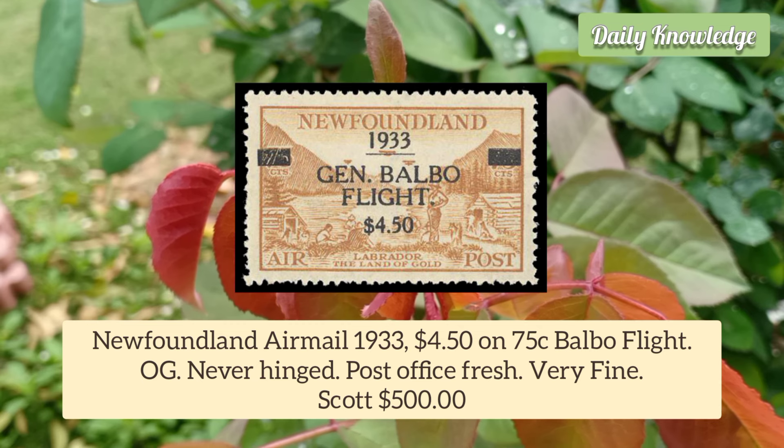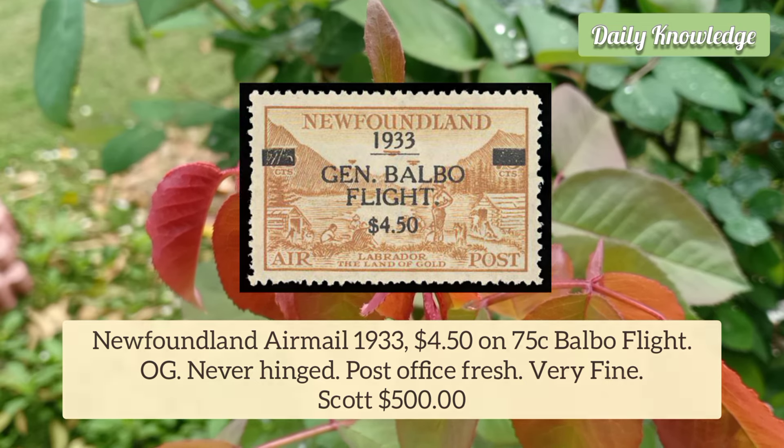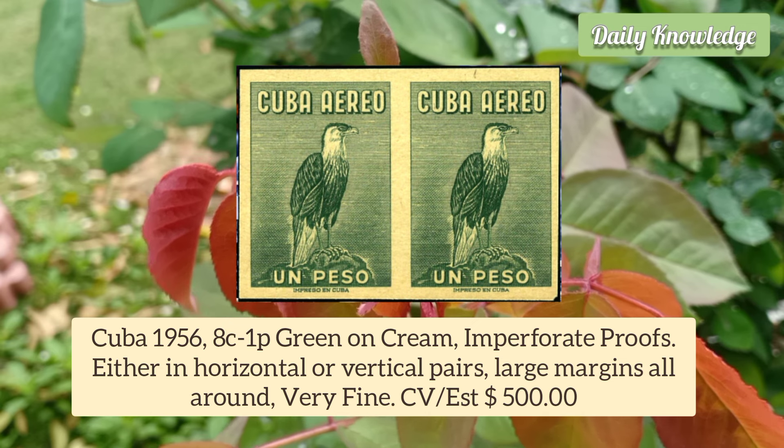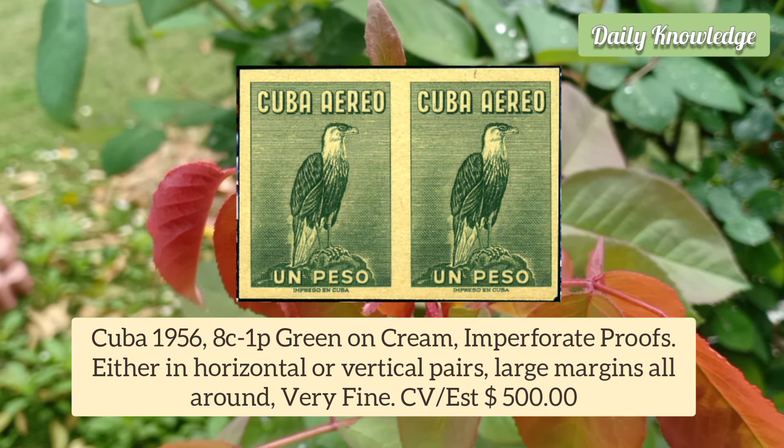From Newfoundland — an airmail 1933 $4.50 on 75 Cent, Balbo Flight. It has original gum and is never hinged.